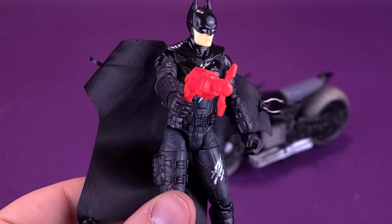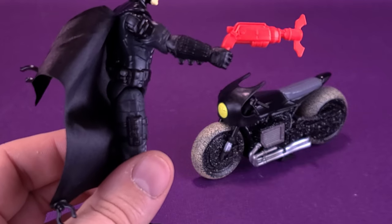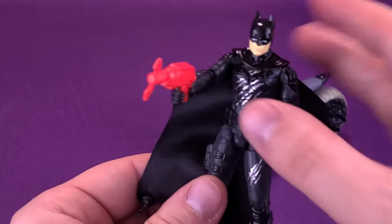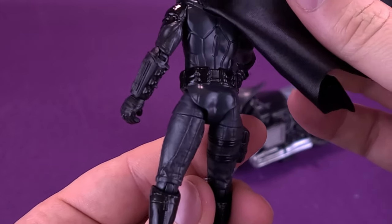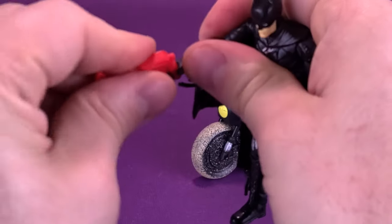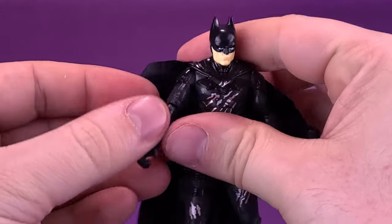It gives him a nice bright grappling line that you can fire off, and even though it doesn't function, at least it's nice that they include it as an accessory. There isn't any storage on the figure where you can store the Batarangs and the grapple gun — you can choose to display it with the figure or just leave it off.